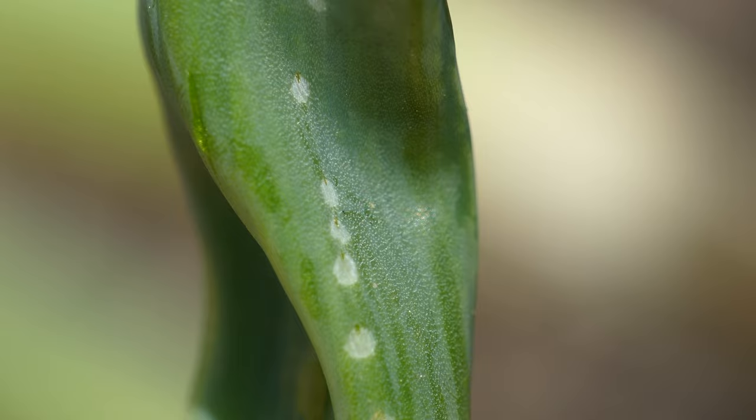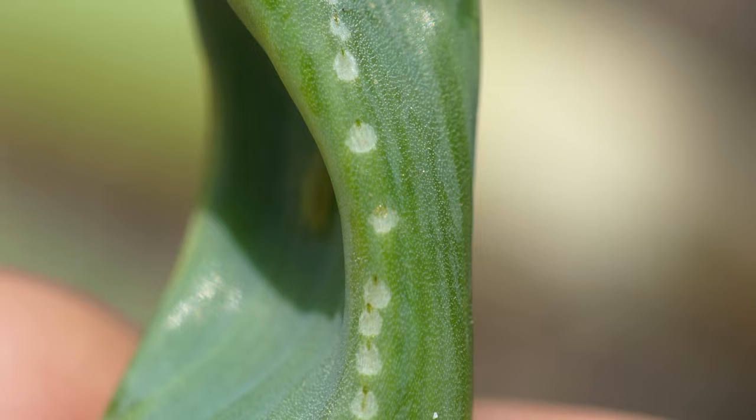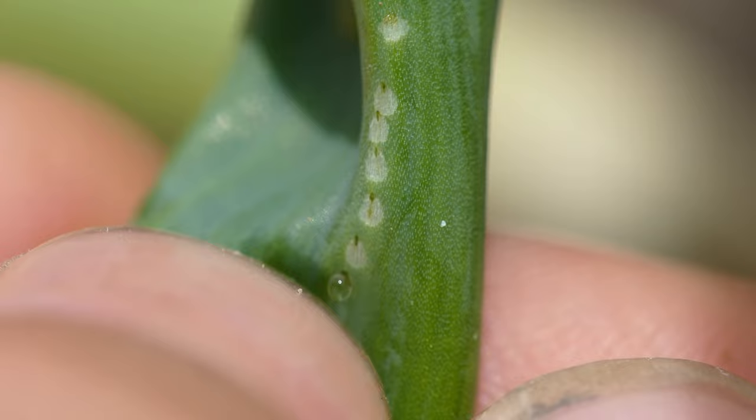Males and females will feed on the exuding sap of these puncture marks. Then the female will lay eggs within the holes. The eggs will hatch into maggots, then tunnel down the length of the stalk, feeding on plant tissue.